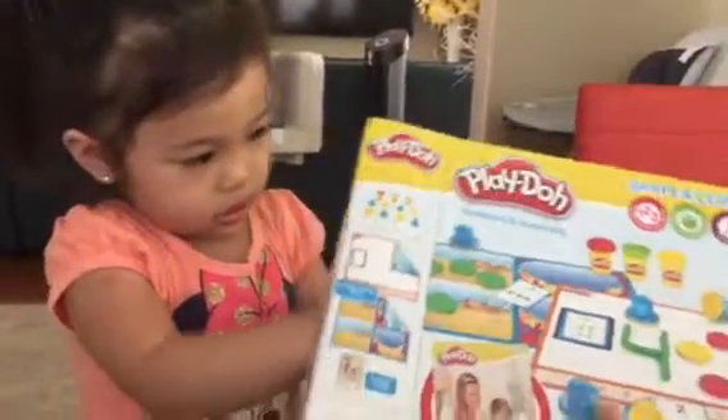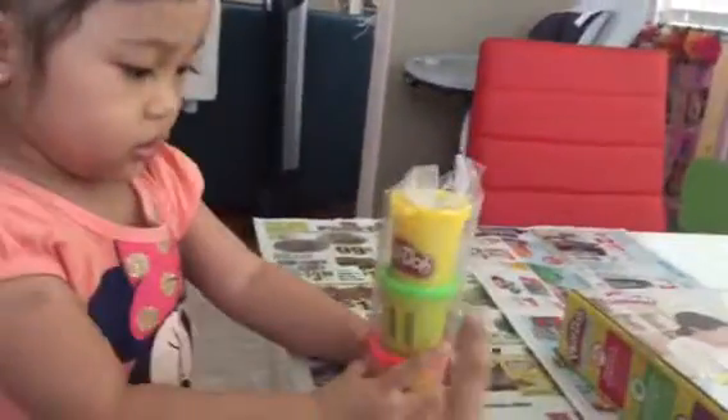This is Crystal's first Play-Doh. Different colors. Crystal, what color is this? What color is this? Okay, later.